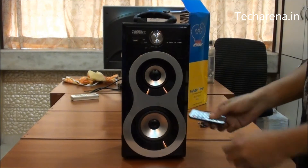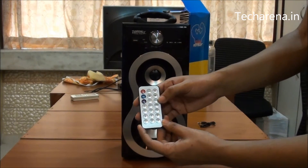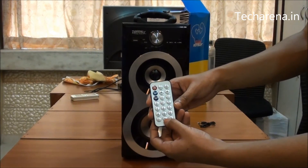The speaker comes with a remote which can be used to control it. It has the regular keys like power on/off, song changer, volume control, and there are number keys to select different songs from a USB or a micro SD card.